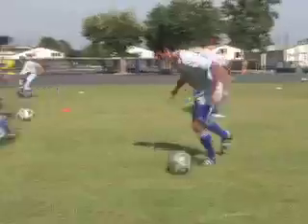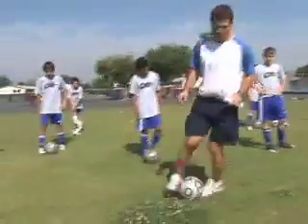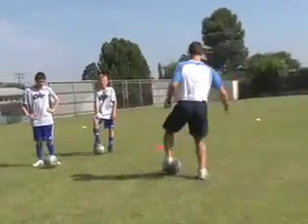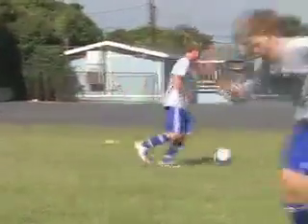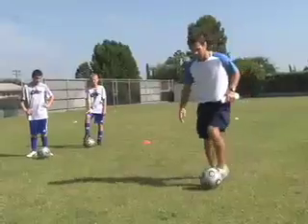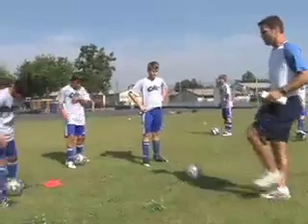Next one's a scissors move. So we're dribbling, dribbling — step, push. Let's step around, and then push with the outside of our foot. So we keep the ball nice and close, quick step around, push with the outside of our foot.